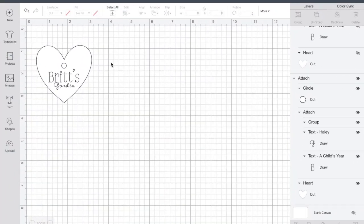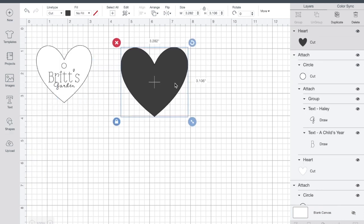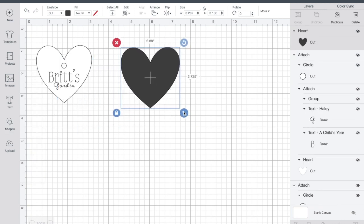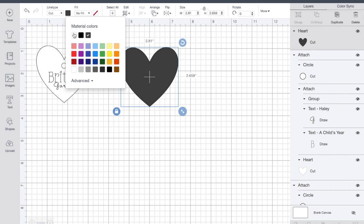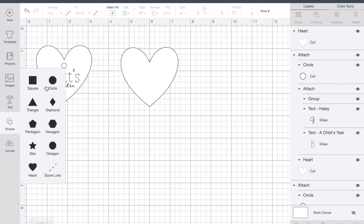I have an example of what we're going to make so you can see it come to life as we do it. I'm going to start by clicking on shapes and selecting the heart, because that's the shape I want for my tag. I go ahead and make the size that I want, then make the color white so it's easier to see.